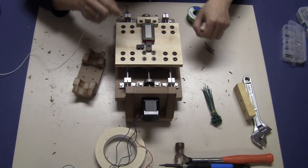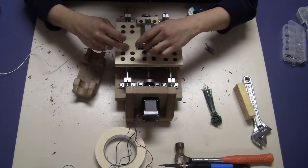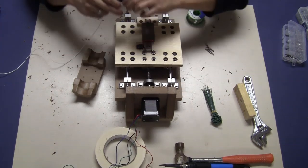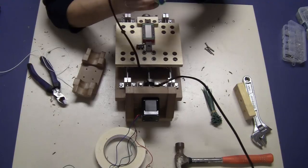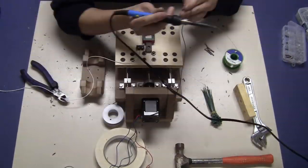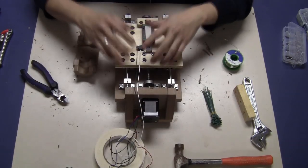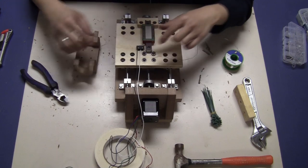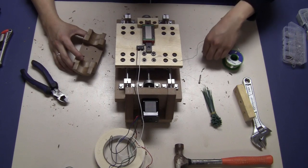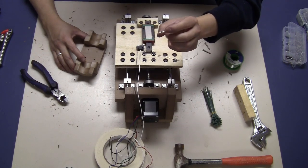I'll solder on the normally open pins — these two pins. The other one is normally closed, so I'm not going to touch that. Now I have the wires soldered on, so I'm going to install this torch holder on the bearing block using some 25mm M3 bolts.